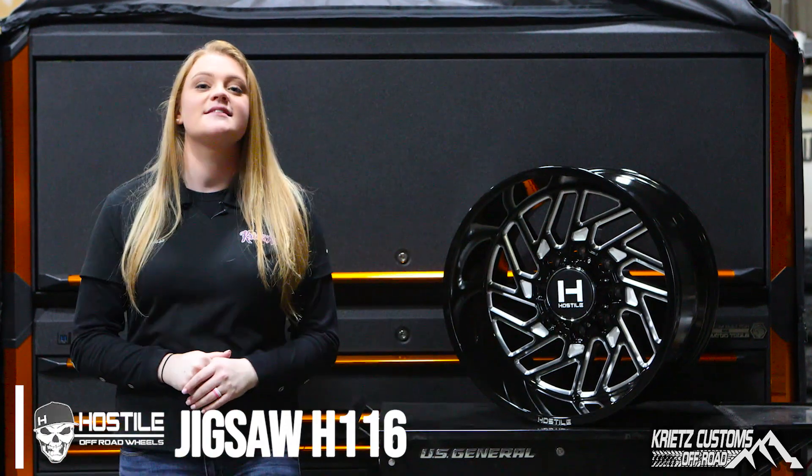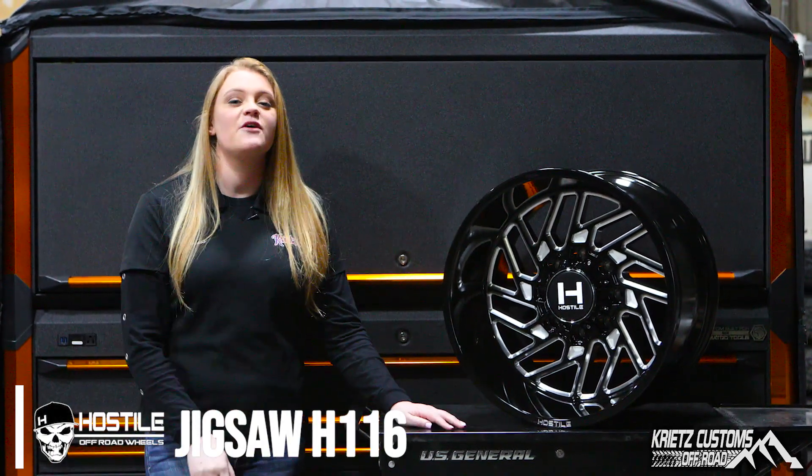Hey guys, Marissa from Grights Customs. You guys have to check out this brand new Hostile wheel. It's an H116 Jigsaw. I love this wheel.